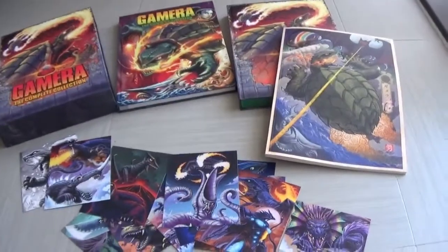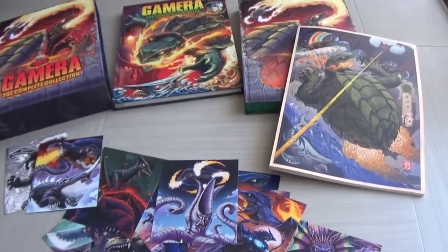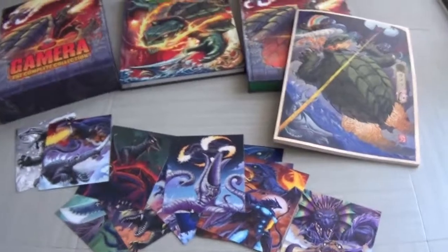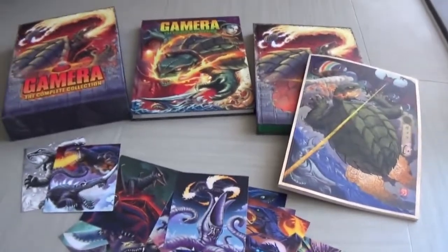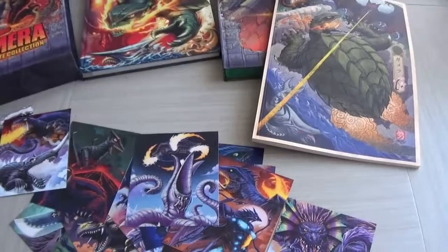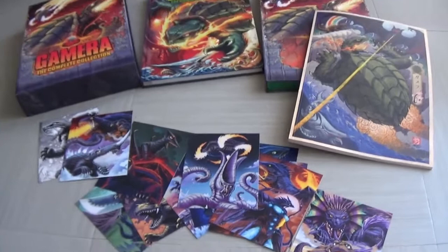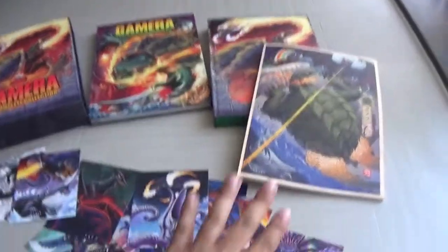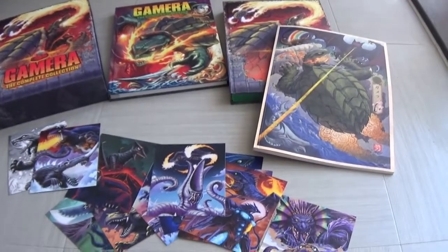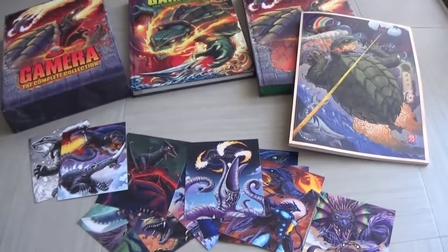In America you have different releases, but in the UK this is the first time we get the entire collection — definitely something worth getting. I love it absolutely and can't wait to delve into it. You just get a really really nice set here. The Gamera Complete Collection by Arrow Video — just over £100, which is completely fine for a Blu-ray collection full of extras and all these bonus items. Gamera is really neat — thank you so much for watching, please like and subscribe, and I'll see you next time.